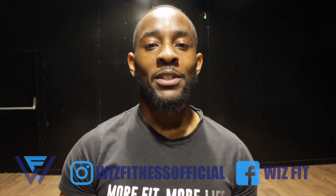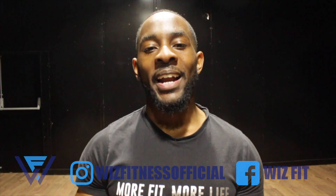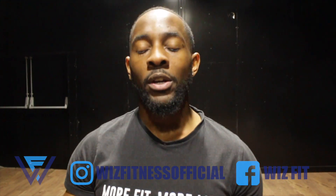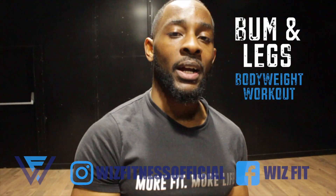What's happening WizFix, it's your boy Wiz the trainer you can trust. First and foremost I'd like to apologise for being gone for so long, but I'm back now — 2019, I'm here to help kickstart your year the right way with a brand new bum and legs bodyweight workout.